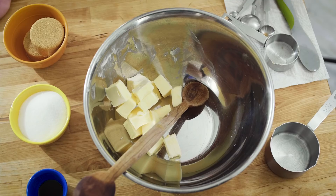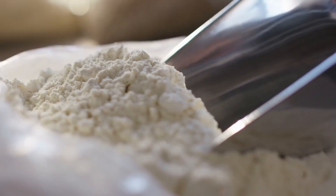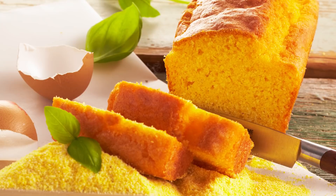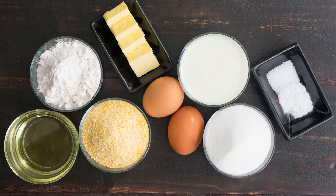Another moisture-enhancing strategy is swapping cane sugar for sweeteners like brown sugar, honey, or corn syrup. On the other end of the ingredient spectrum, flour — or lack thereof — can also contribute to cornbread's texture and density. Cornbread should be a bit crumbly, but it shouldn't fall apart before it reaches your mouth. When you use too much cornmeal, there isn't enough gluten to hold the cornbread together. Add more flour and less cornmeal, and your cornbread will turn out lighter and less dense — not dry and crumbly.